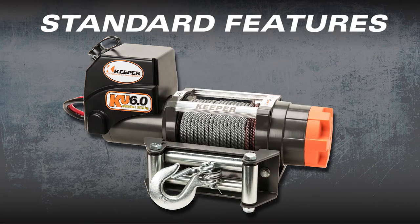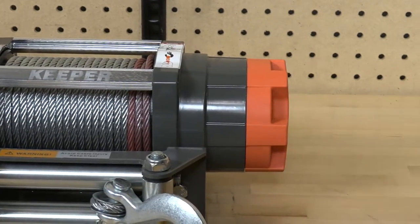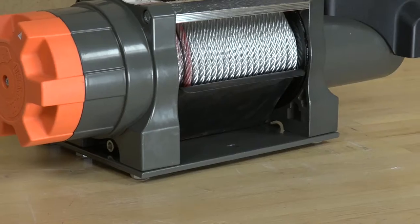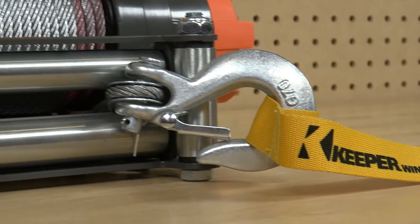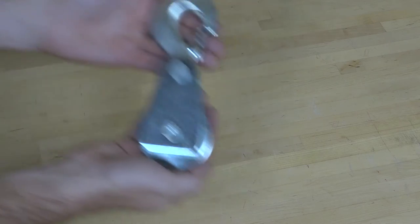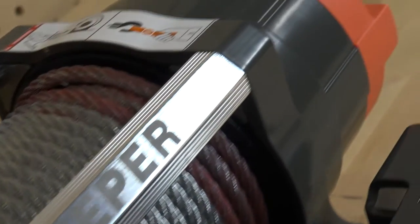Standard features include power in and power out control, a cam-activated free spool clutch, a heavy-duty four-way roller fairlead, a mounting plate and a cable tension plate, wire rope thimble, clevis hook and latch with hand saver strap, a load doubling pulley block, and for additional safety, an automatic full load holding brake.